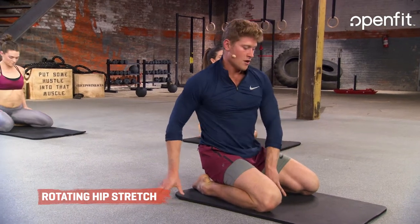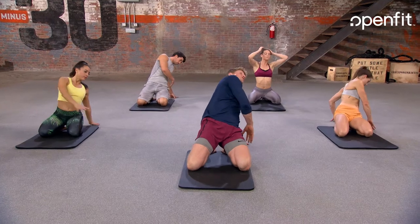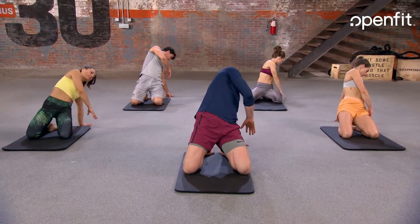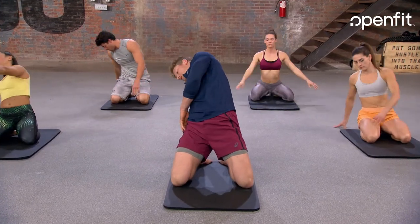We're going to do a spinning hip stretch. First, we are going to rotate over the top of the right side of the body. We're going to open up, press through our hips, and then roll up and over to the other side, pressing across the hips every single time.